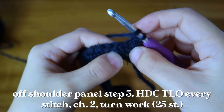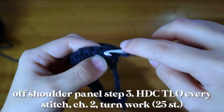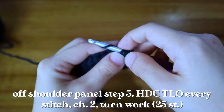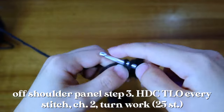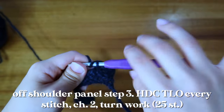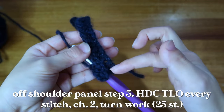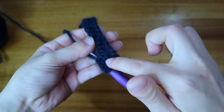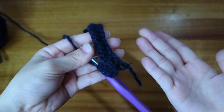Again, right here you see that third loop — put your hook underneath and make the half double crochet. You're going to repeat that for the entirety of the project, because on the flip side it's making that nice almost knit rib stitch effect, bringing that braid up to the front.